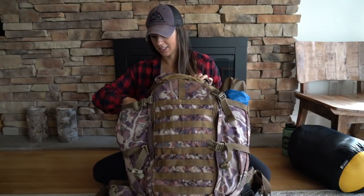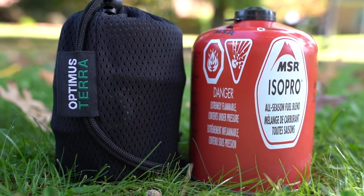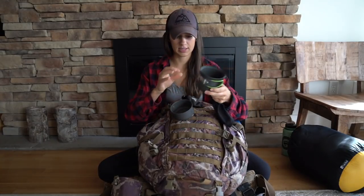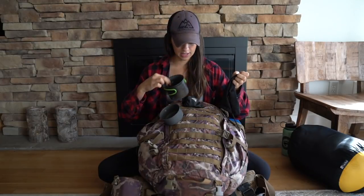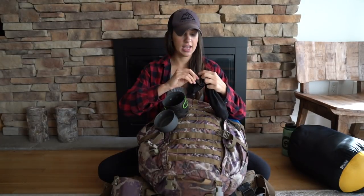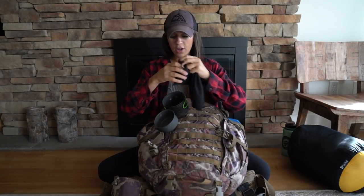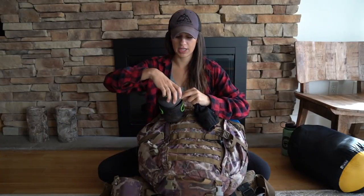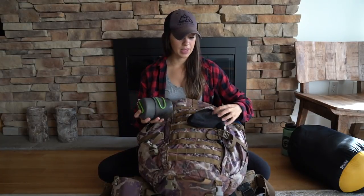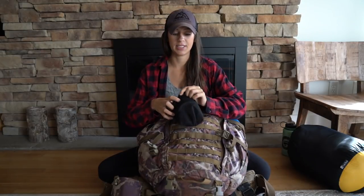My bag has beveled pockets on the side. The first thing I have in there is my stove. It contains two little pots and as you can see it's well loved. The top burner looks like this — it's a super lightweight, packable stove that I'll use to boil water for my food. You'll see the fuel canisters I use with this in a bit as well.